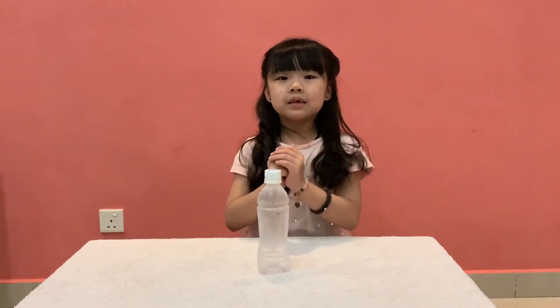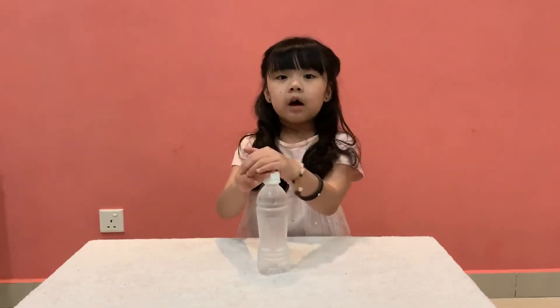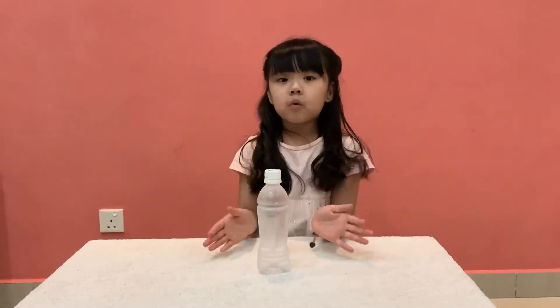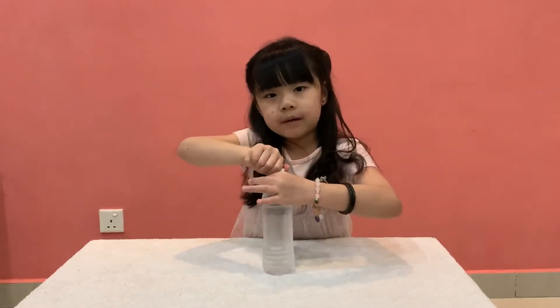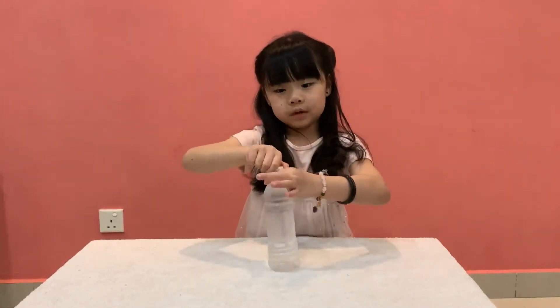Hi, I'm Joey. Today I'm going to make an experiment. All we need is a bottle of cold water. Put it in the freezer and stick it out. And I'm going to open it a little but without touching the water at the bottom.